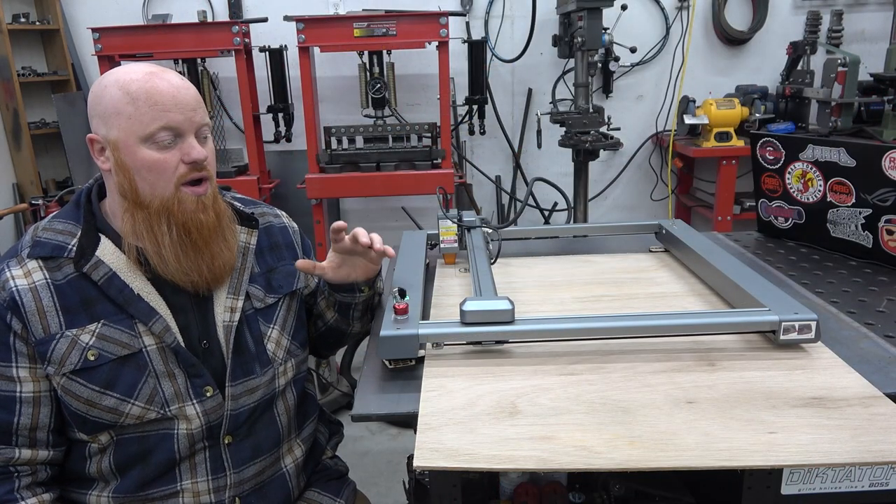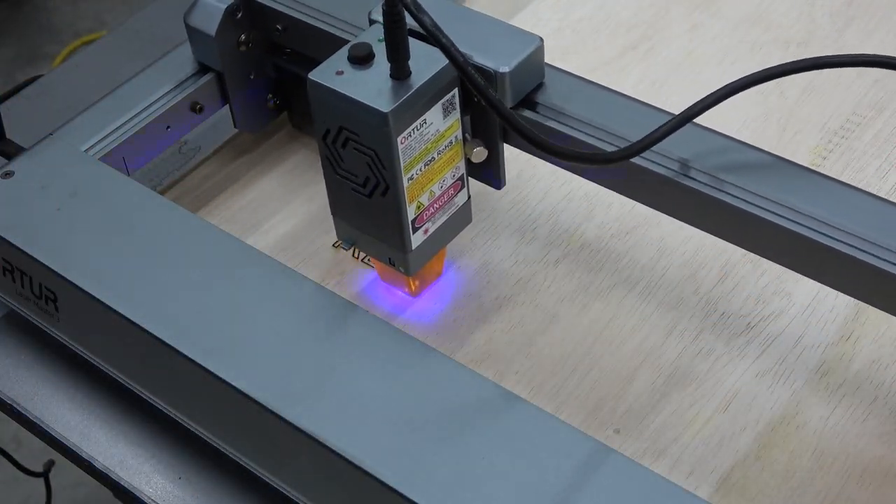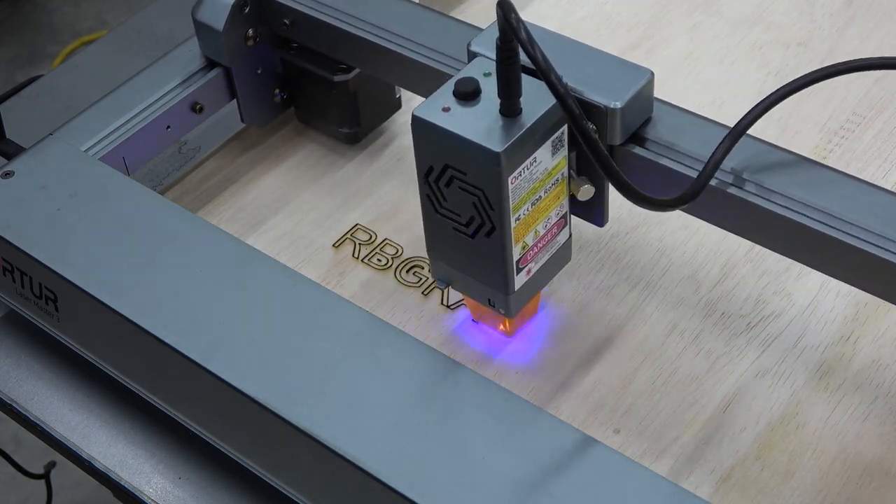This thing can do all types of materials from wood, acrylics, painted metals. You can engrave logos into tumblers with certain accessories. This thing is a game changer when it comes to a shop.